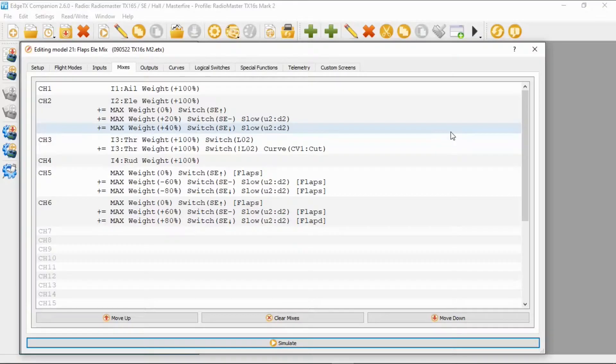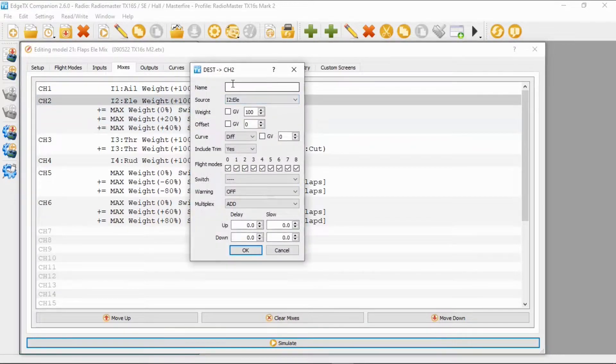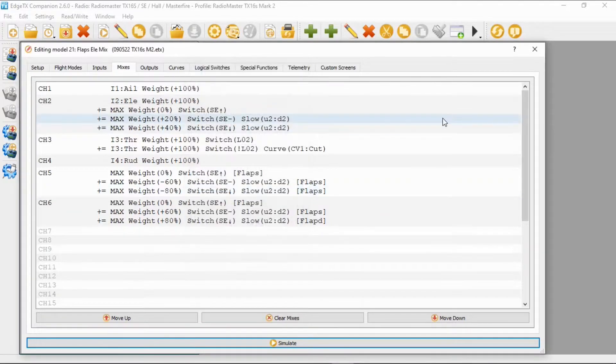Let's go to Companion first. You can see we've got our standard channel 2 — in my case the elevator line — and it's all pretty standard: weight 100, offset zero, curve zero, and not set up to a switch. Now we have to add these three lines in to get this mix to work.